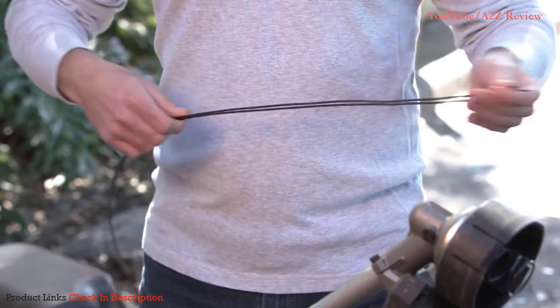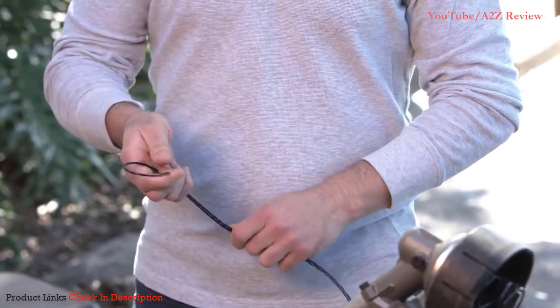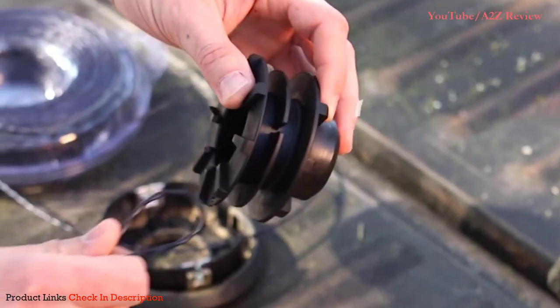Next, fold the line in half. This will help you find the center of the line and loop it through the notch in the center rib of the spool.